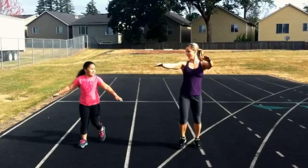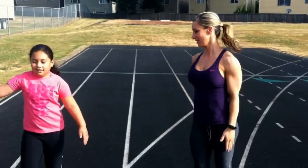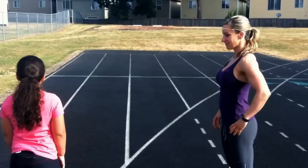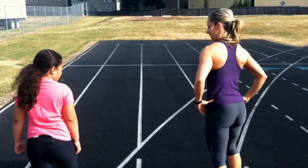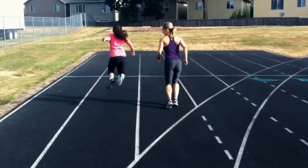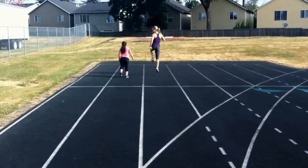Good job. Use your tummy muscles to get your make-up. Okay, what do you want to do on the way back? Skip. Okay, ready? Go. Oh, can I just jump? Yeah.